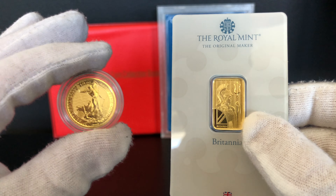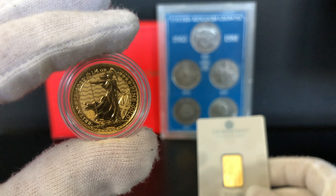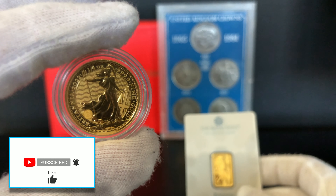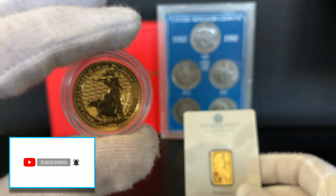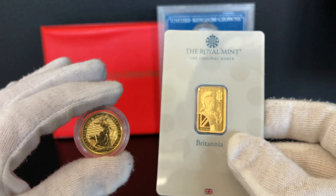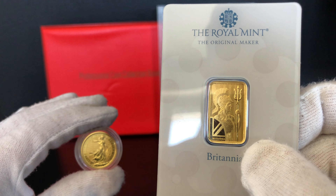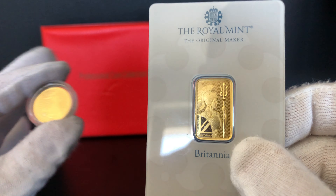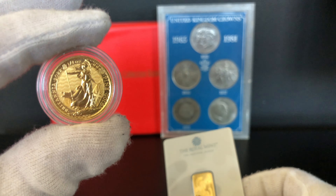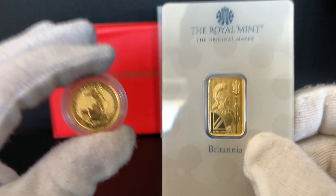If I was to purchase again with the knowledge I have now I would go for the quarter ounce Britannia because it's got more gold content in it. So in the long term I'm hedging against inflation better and hopefully making a better investment because my purchase is bigger. However, I would also like to buy some more five gram bars, possibly even bigger bars, because I just think they're so iconic — the gold bars you see them in the movies. So there's no right or wrong answer, it's personal preference.